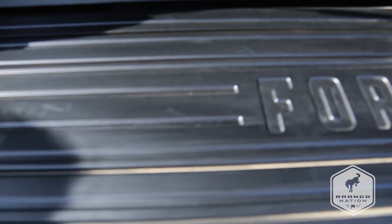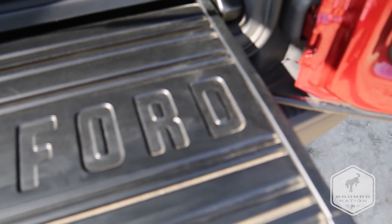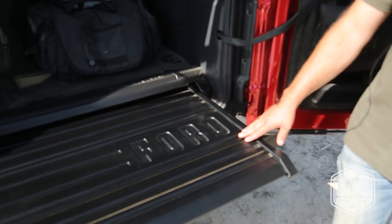A cool feature: if you get in close here, you can actually see the Ford logo on here. This was directly pulled from a Gen 1 Bronco tailgate — a fun little nod there to the Gen 1 Bronco.